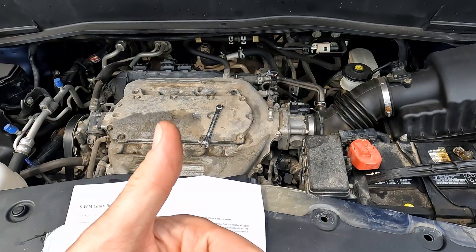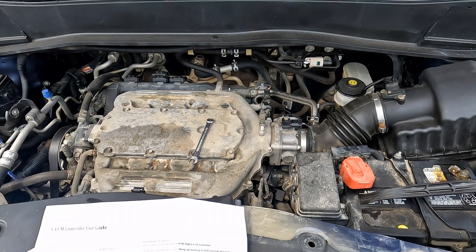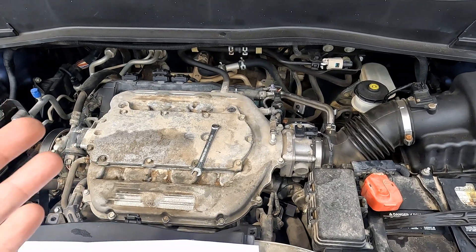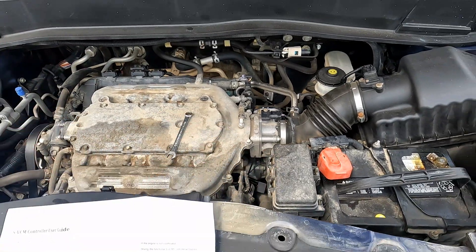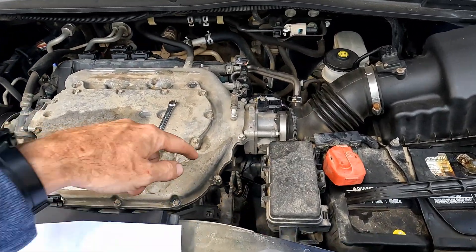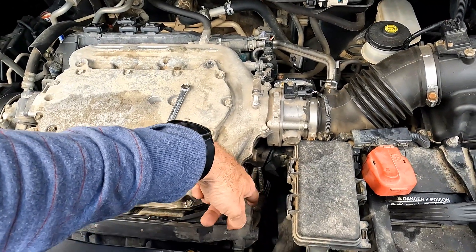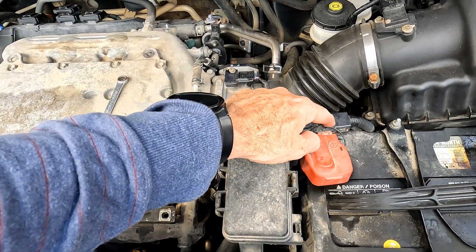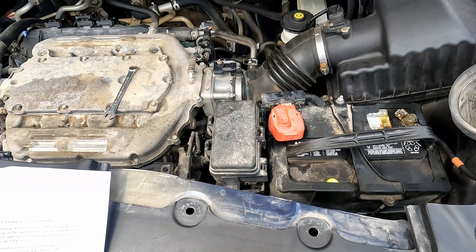Hopefully this was helpful — give a thumbs up, ask any questions, share, and comment. I love answering the community, so by all means I will answer if you have questions. I'll do a follow-up video letting you know how all this turned out. Really simple install: unplug one connector, plug the SVCM connector into your wire harness, plug that back into the port where you took it out, run a positive power lead to the battery — and you're done.